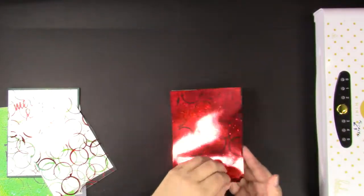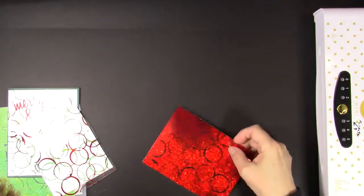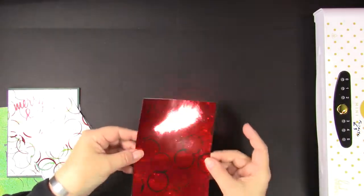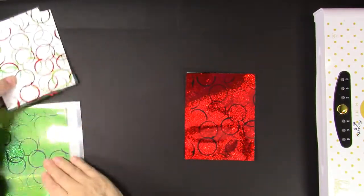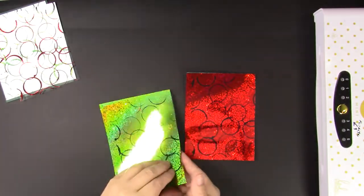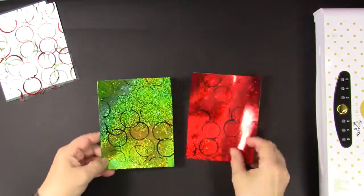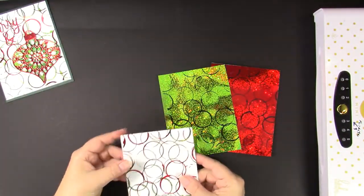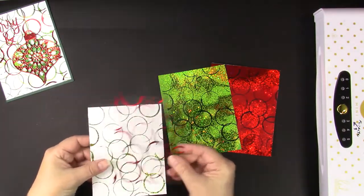Now you just take this foil off — there's very, very little waste — and these gorgeous sparkly starred foil sheets are available for die cutting or anything you might want on your cards. Now I'm going to take the green off, and once again, gorgeous foiled sheets. This is what it looks like when you layer the red on top of the green — you had your clear sheet and you can put it right over the green.